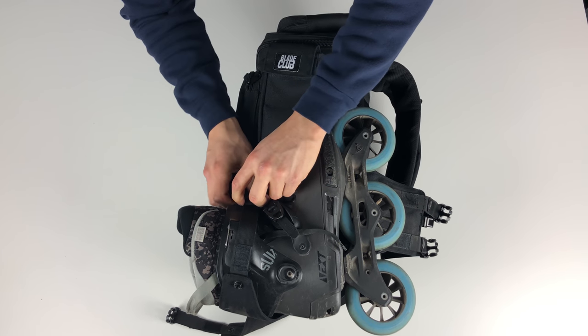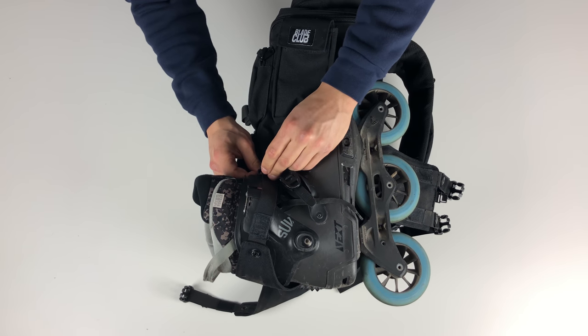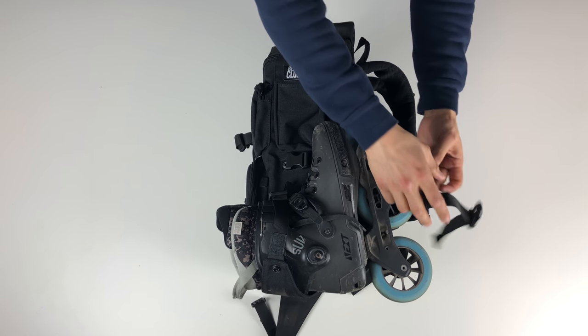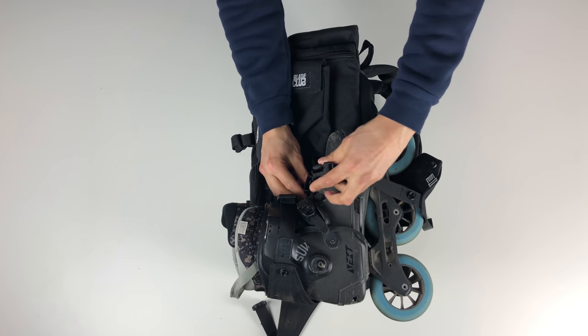When it comes to larger skates, like these with 110-millimeter wheels, the bag actually has difficulty mounting them because the straps themselves are just barely long enough to buckle.